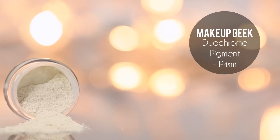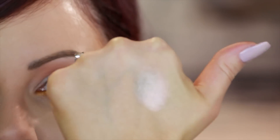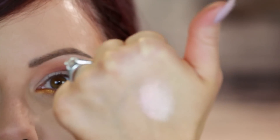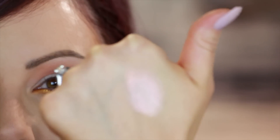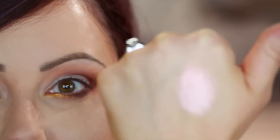Now comes the fun part. I am using a new duochrome pigment called Prism. Let me swatch it for you guys because it's amazing — words don't describe it. I don't even think pictures or videos show what it looks like in person. If you turn it in different lights, it reflects pink, it reflects copper, it's white, there's even silver in there. It's almost like a triple chrome because you can see three different colors in there. It's so beautiful.